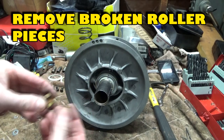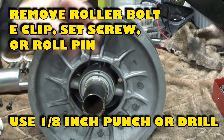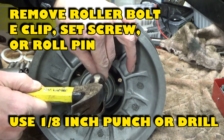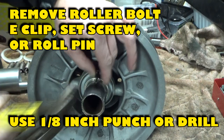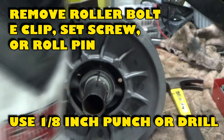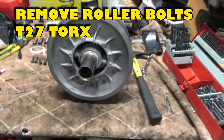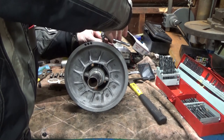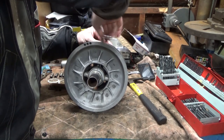Remove broken roller pieces. Depending on the year, the roller bolt will have an E-clip, a screw, or a roll pin. This is a 2016 model with a roll pin. Use a 1 1/8 inch punch or drill bit to drive the roll pin through. Then, using a T27 Torx bit, remove the roller bolts. Do not attempt to remove the roller bolts unless the roll pin has been removed.